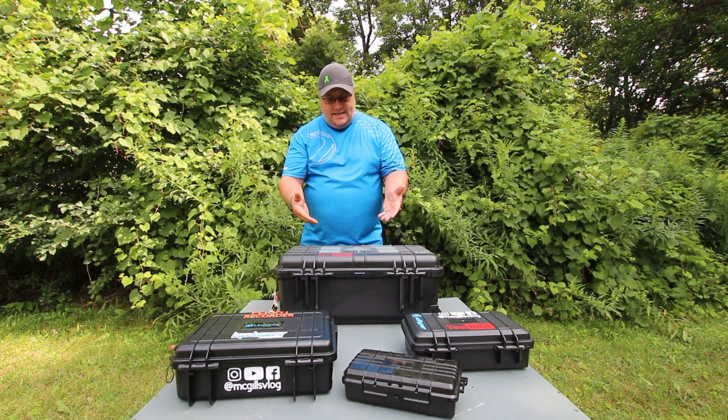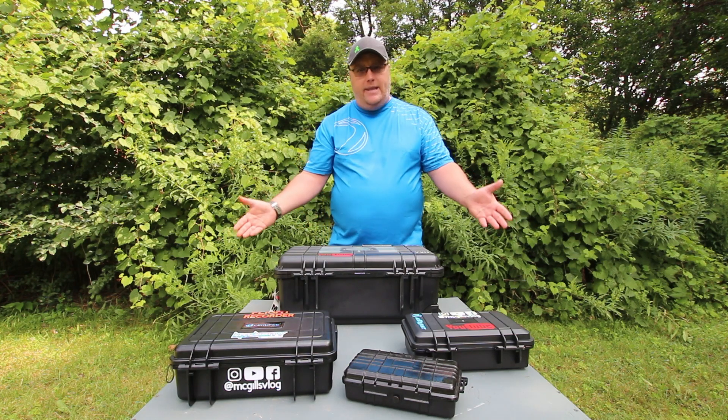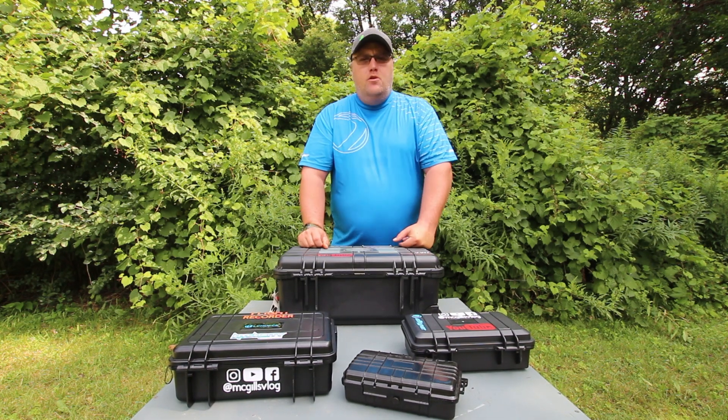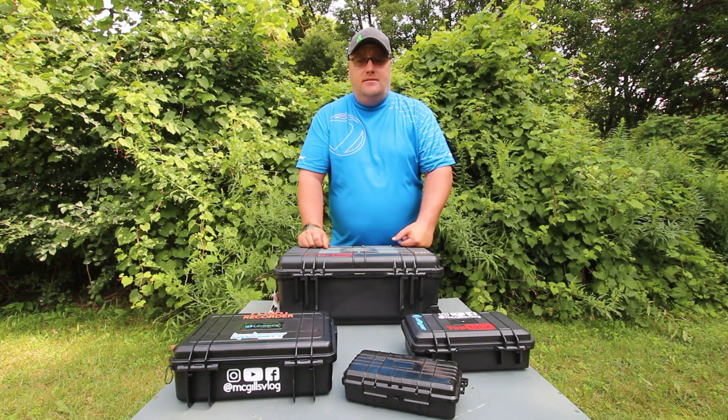So that is it for my 2024 what's in my camera bag. If you guys liked this video, make sure you click the like and subscribe button so you can stay up to date with everything coming out of this channel, and I will see you guys next video.